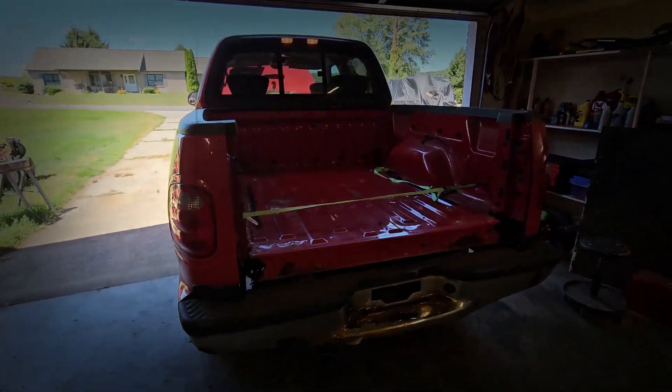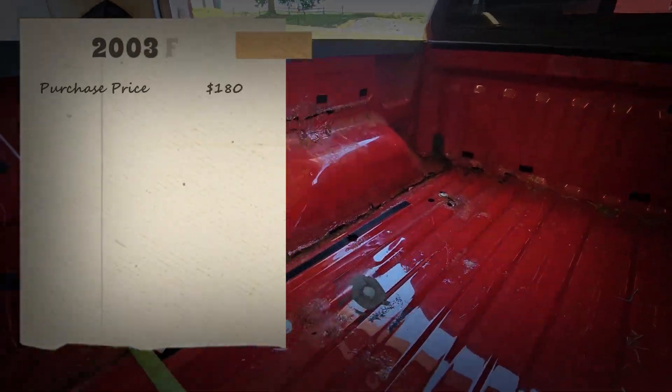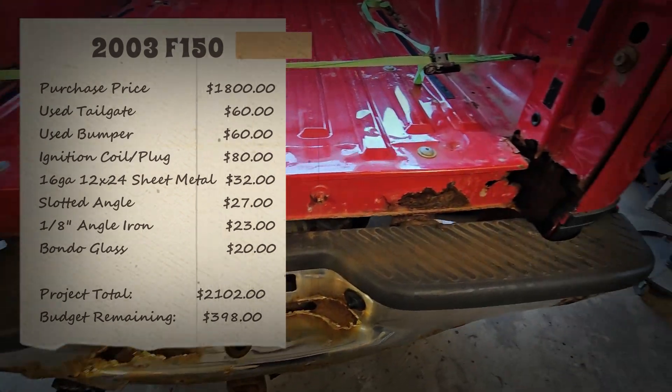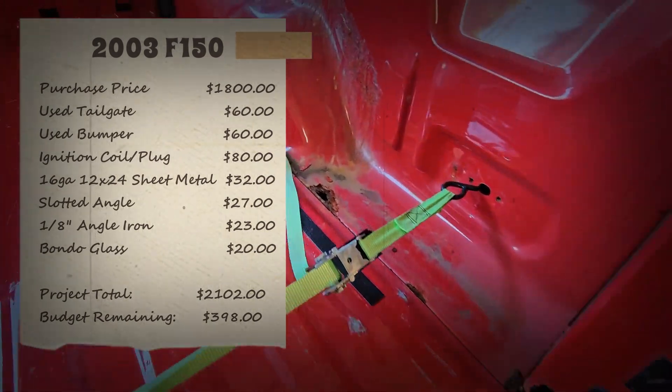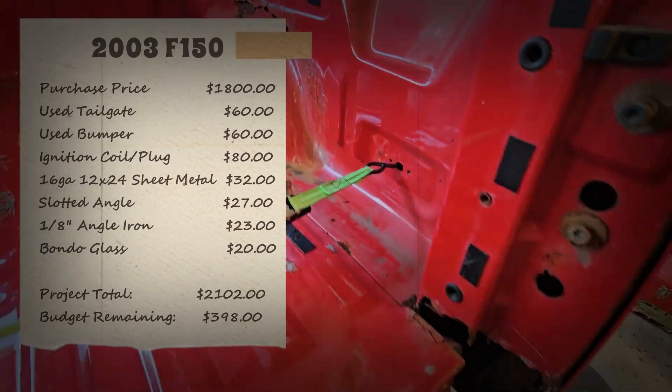Welcome back to Lobuck Builds. In this video we're going to start getting this truck bed put back together. In the last video we did a plug and a coil and got it running great. So far we've spent $2,102 on this truck and we have $398 left in our budget. Let's get to it.